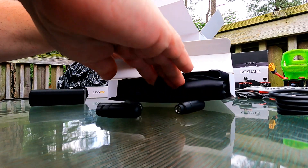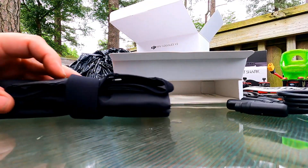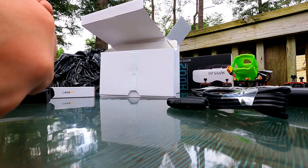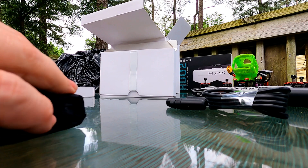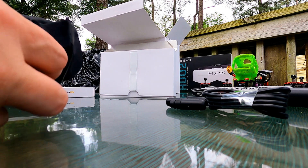There's something else in here. Let's get these out of the way so they don't go rolling around the floor and lose one under the deck. This is going to be your head strap.